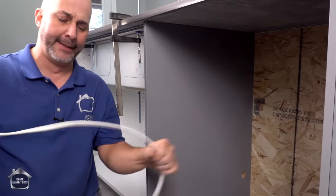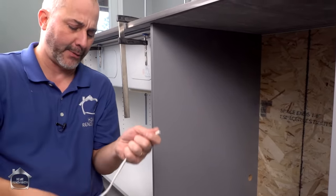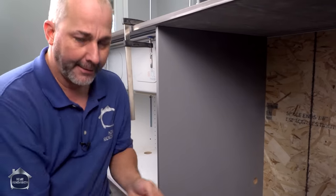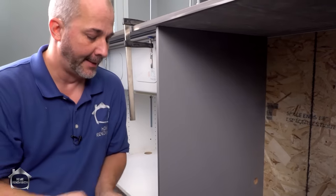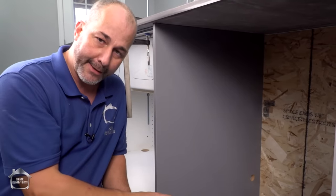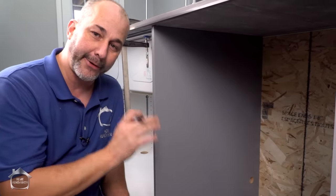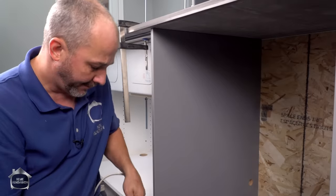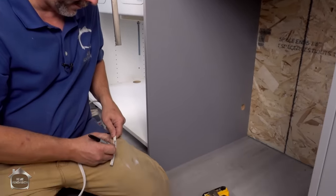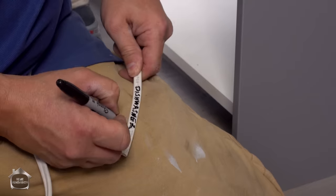You also need a power supply. Today, dishwashers are running on less and less power — they're getting more energy efficient, like all appliances. So what I've got to do is drill a hole, run my wire into the basement, and make my connection down there later. It's an unfinished basement, but I am going to write 'dishwasher' on the line just to avoid any confusion in the future.